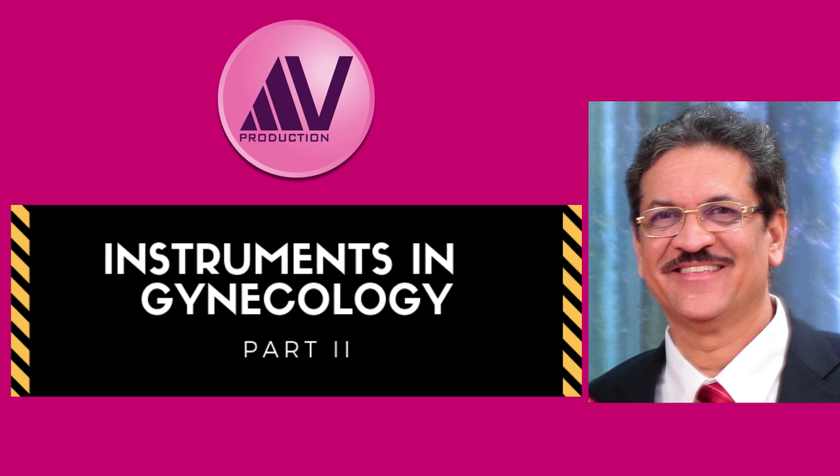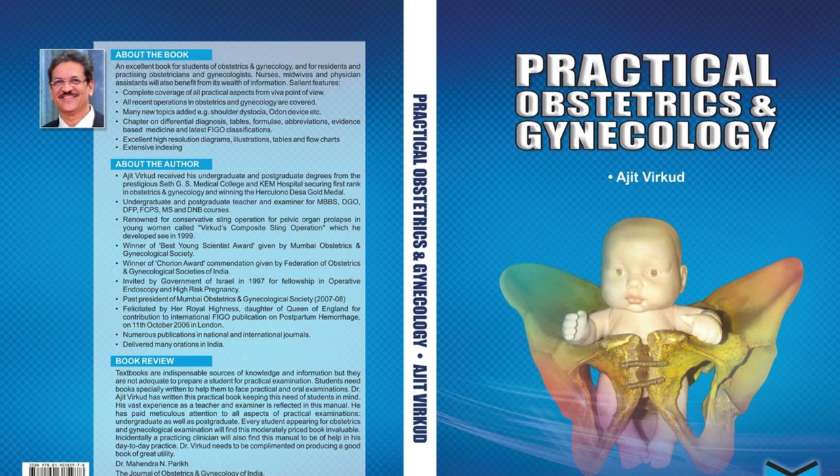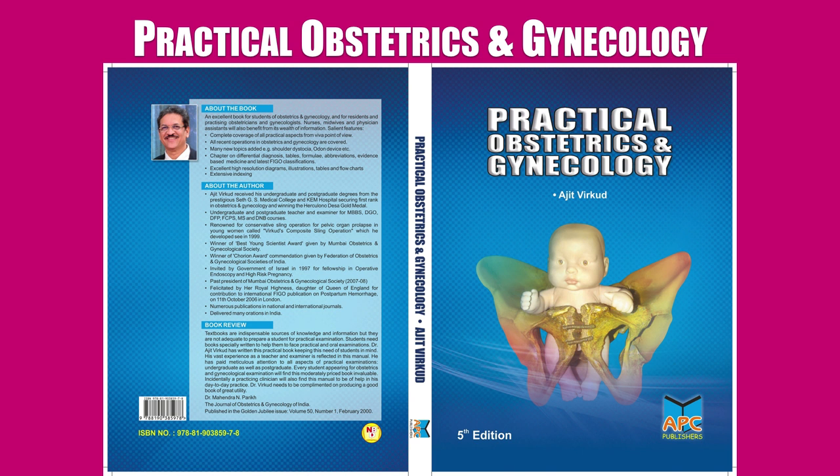Hello citizens of the interweb. In this second part of my series on instruments in obstetrics and gynecology, I am going to continue where I left off in Part 1, where I showed some of the instruments used in gynecological surgery. In this part I will show you the remaining instruments used in gynecology. To know how to describe each instrument, please watch the first part — the link is given below. I have also made detailed videos of some common instruments such as Sims speculum, Cusco's speculum, Bonnie's myometrics clamp, etc. Their links are given below. Please watch them.